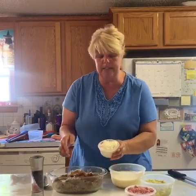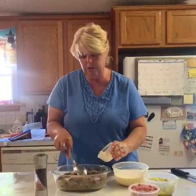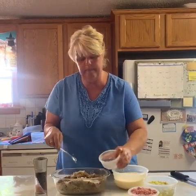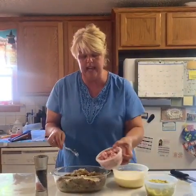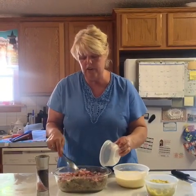Then I took one onion, minced it up — it's about a cup — and just spread it on the bottom. And then we have two cups of diced ham. Another great thing about this recipe is if you don't want to use ham, you can use either sausage or cooked bacon. Cook it up and crumble it up.